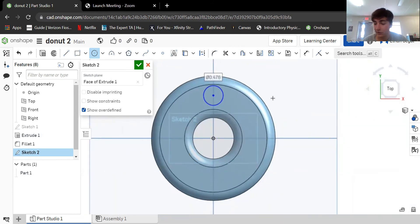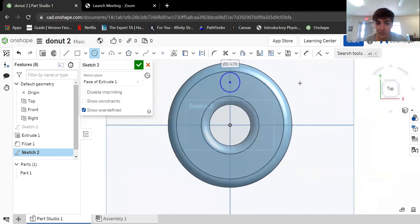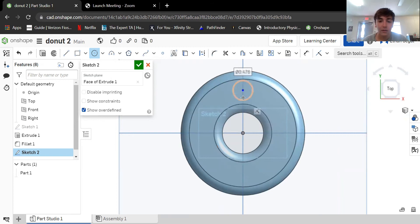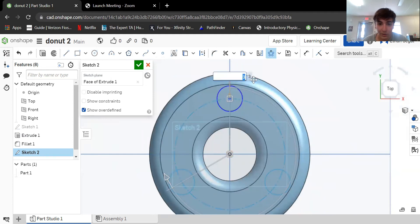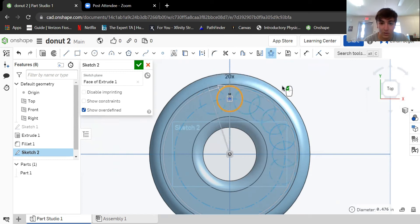To drag things around the screen, I'm using a mouse and clicking the scroll wheel to pan. Now we have a circle, and we're going to use circular pattern to pattern this circle. It automatically selects the origin axis — if it doesn't, just click the origin. Let's do 20 instances. Okay, I like 20.